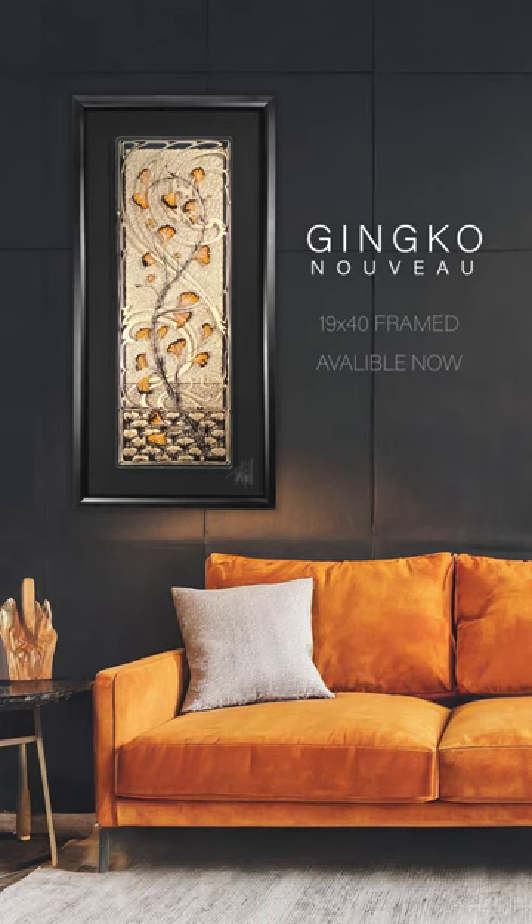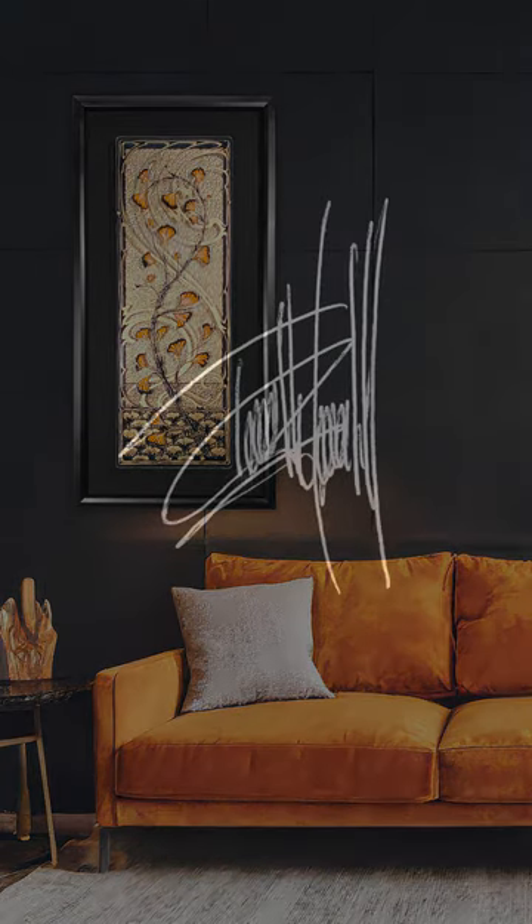So if you like Art Nouveau and you love Gold Leaf, you may enjoy Ginkgo Nouveau as much as I enjoy creating it.